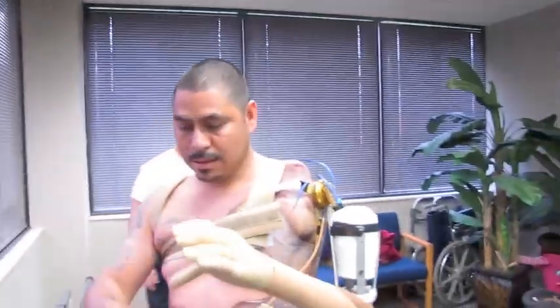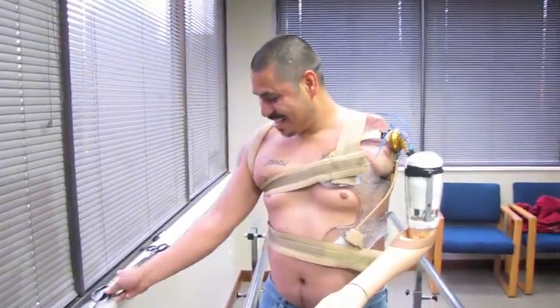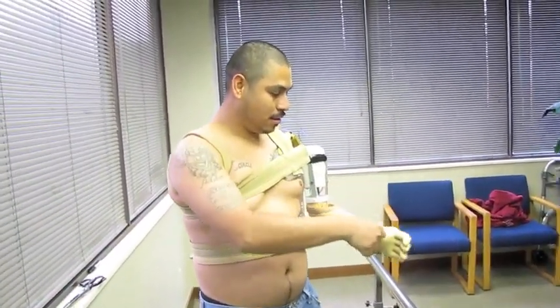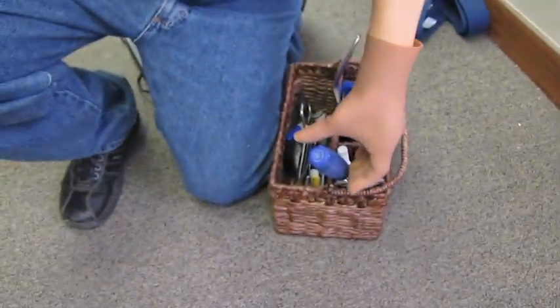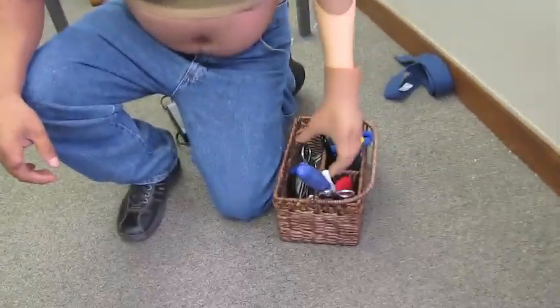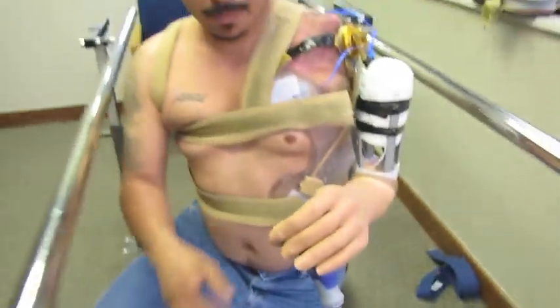Wow, very good. How do you practice, you know? Yeah, that's great stuff. That's awesome. You're really good at this.